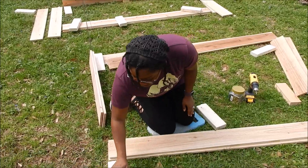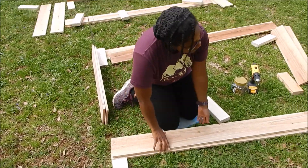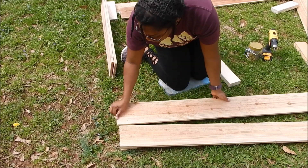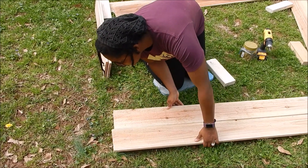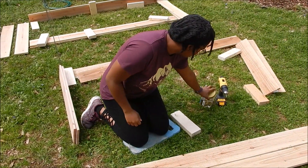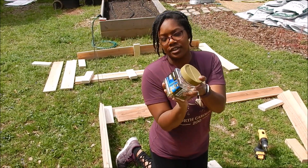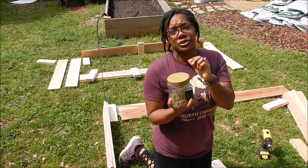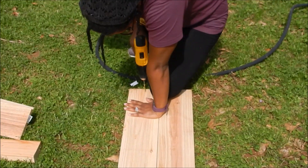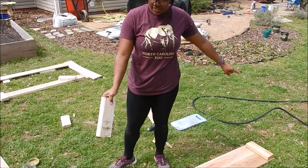I'm going to lay these flush and make sure they're flush. We are using two-inch screws — regular wood screws. We don't have to pre-drill them, so we'll just get started. Now we have our pieces already attached.